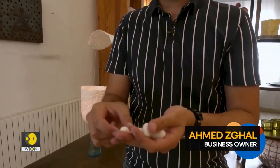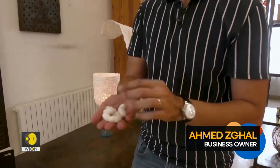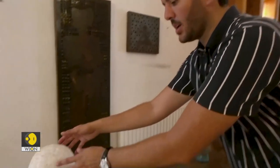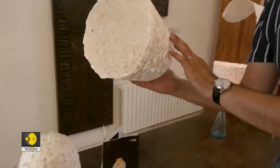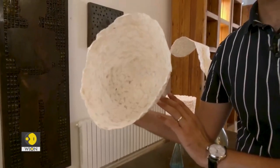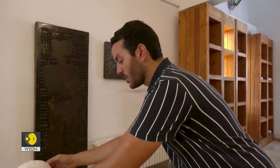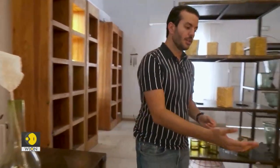Instead of removing the thread from the silk cocoon, we at Alba have developed a new method to transform it into a high-quality cocoon product. These artisanal bands are carefully handmade, 100% by hand. Furthermore, we have created various decorative models utilizing this natural silk material, such as this lampshade.